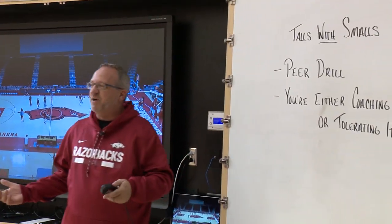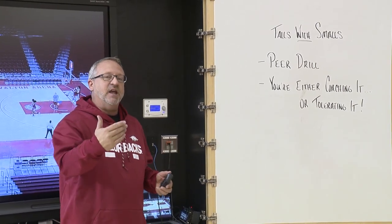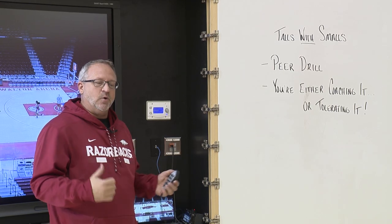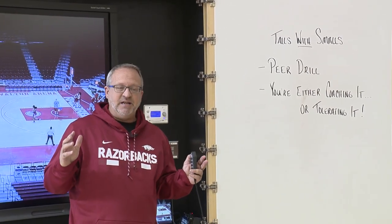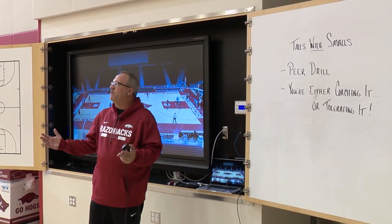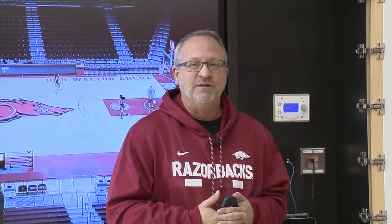We also add an element we call peer drills. In peer drills, the coach is not as involved with the quality of the way the drill is run. We count on our players to hold each other accountable for their positioning, their timing, and the execution. You don't have a coach standing there saying good or bad — the players are actually doing it. And what we've found over the years is that players are sometimes actually tougher on themselves than most coaches are, and they really begin to hold each other accountable and build trust within their teammates.